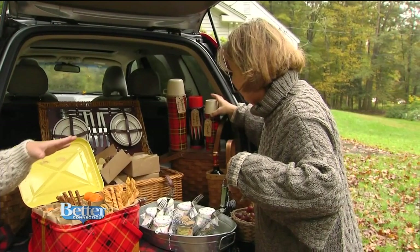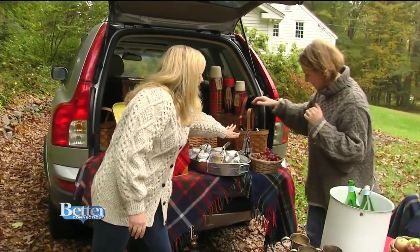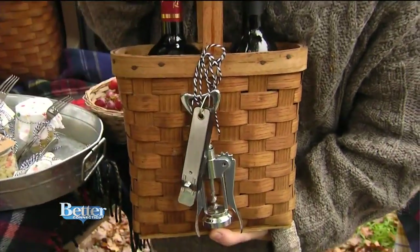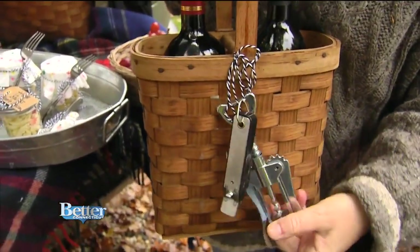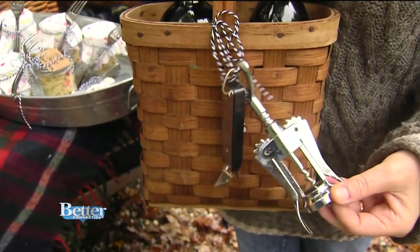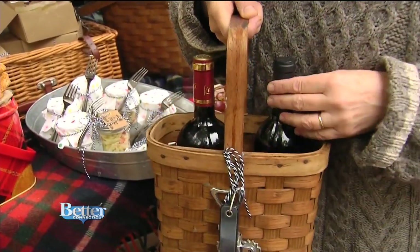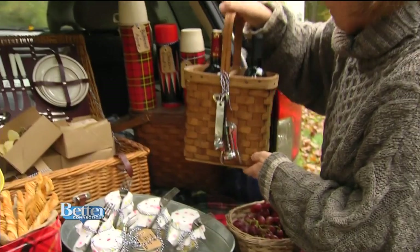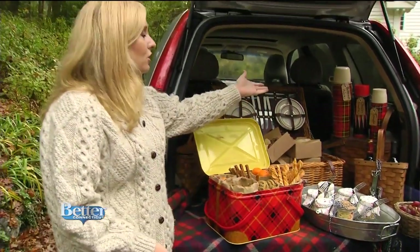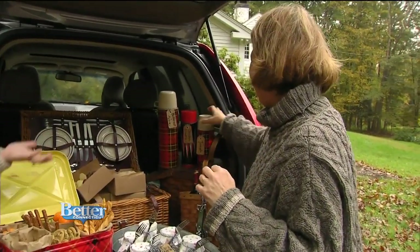Look how cute — the bottle openers for the wine are tied right on the basket so people can find them. I'm always looking for it or sending someone to the kitchen drawer, so I thought that was a real easy idea: just untie it, and tie it back when packing up. Some of these items, like this vintage bucket and the vintage thermos — which was invented right here in Connecticut — are available on the website.